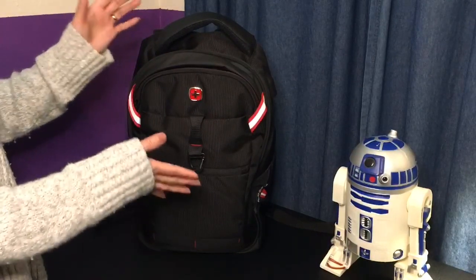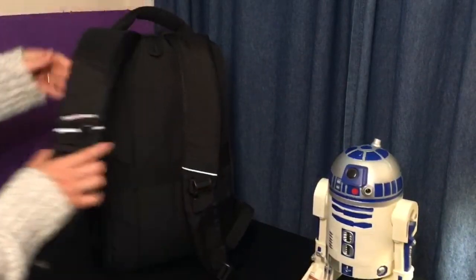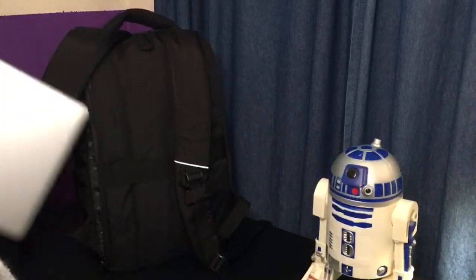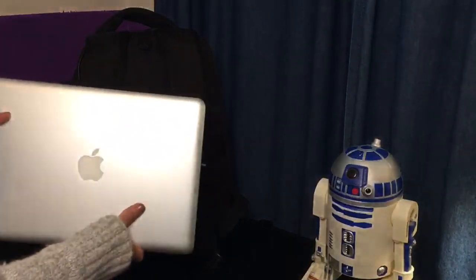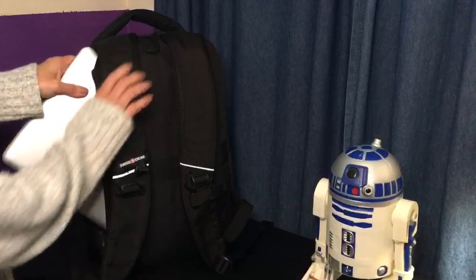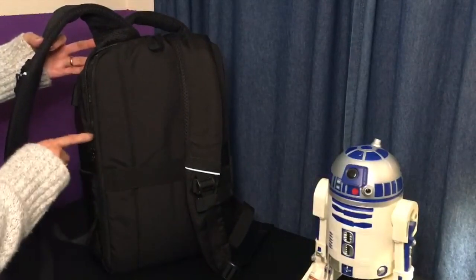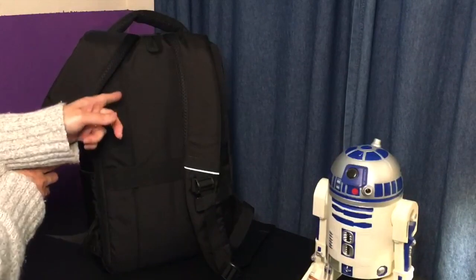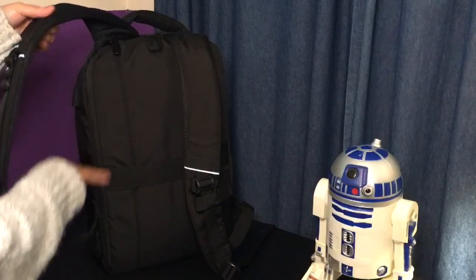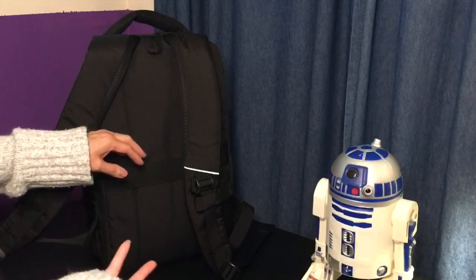I do like that this has a section on the back for my laptop, and this is a 13-inch MacBook Pro. It is pretty tight in here — it says you can put a 15-inch in there, but I don't know. That's a 13-inch right there, and if you can get away with maybe the 15-inch Air models instead of the Pro, that might work better.